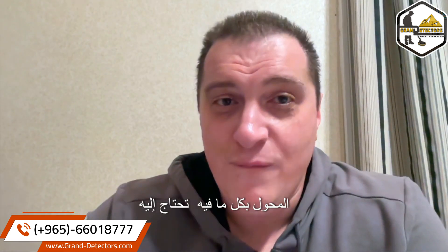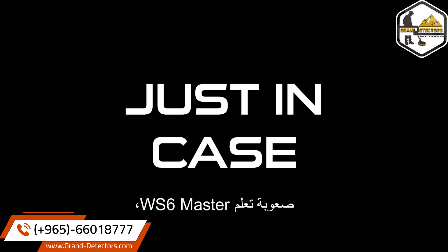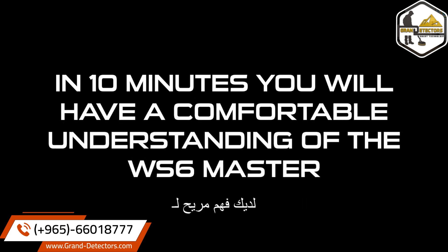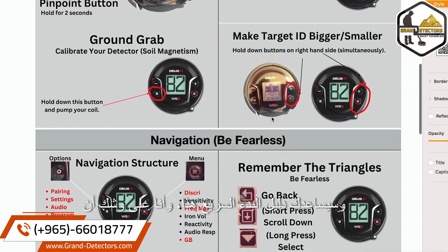Just in case you're worried that the WS6 Master is difficult to learn, let me show you otherwise. I need about 10 minutes. In 10 minutes you will have a comfortable understanding of the WS6 Master, and my quick start guide will help. The beauty of the Deus 2 is it is a universe of a metal detector, but you could be competent on day one. This quick start guide will help. I'm about to give you the very basics that will make you competent, and from there you will go on to mastery.